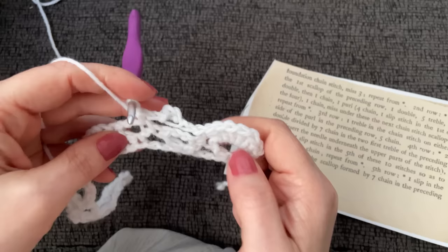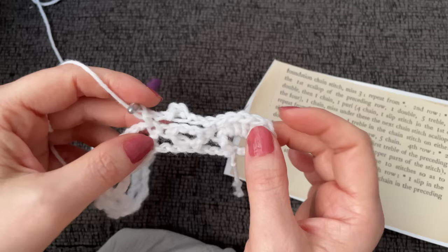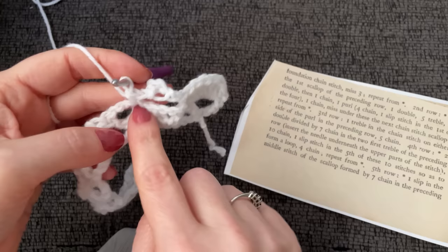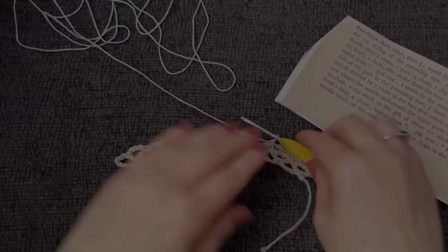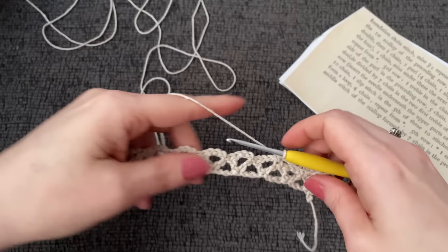Now I'm kind of wishing I had made this in a finer cotton. I want to see this in a finer cotton. I'm going to switch to cotton, get caught up to this very stitch, and then continue. I went and found a number three cotton — it's finer but not fine cotton, so hopefully it'll still be thick enough to see. I switched to a 2.75 millimeter hook as well.